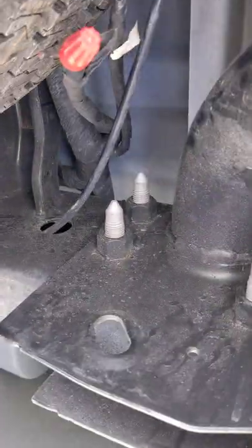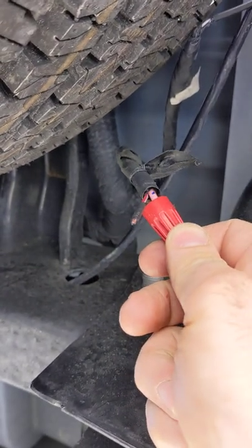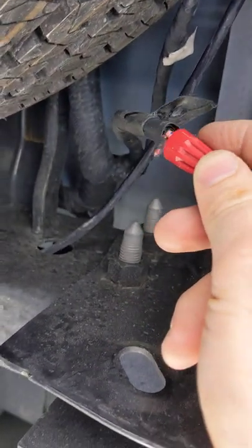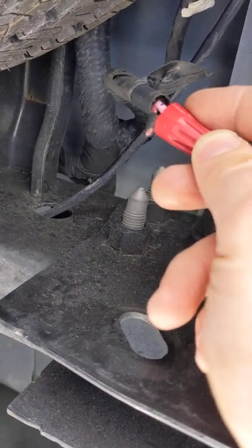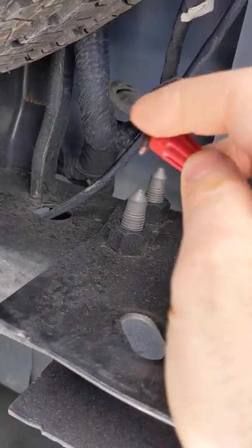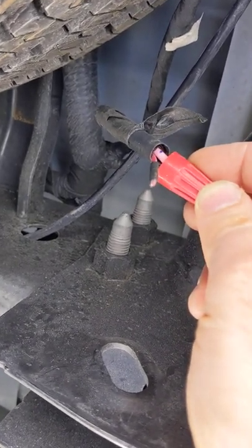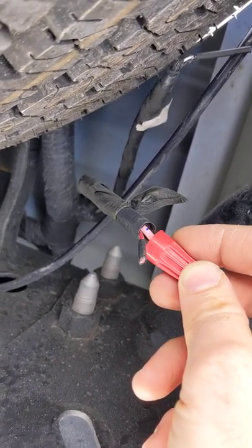I did have an issue with the wires after I shut the auxiliary switches off — they were still providing power. The one I have connected now is the orange and violet, and when you turn the ignition on this will provide power. The other one is battery-fed, which means it'll be on the entire time, so you may need to put an additional on/off switch in the back so it doesn't burn out what you're using.